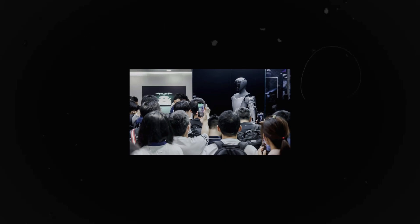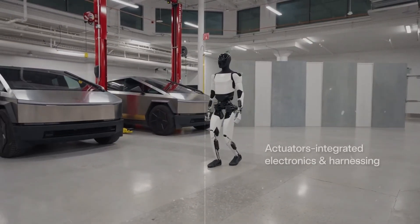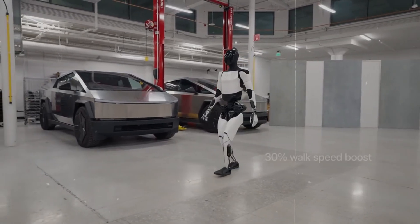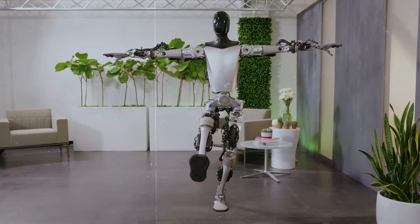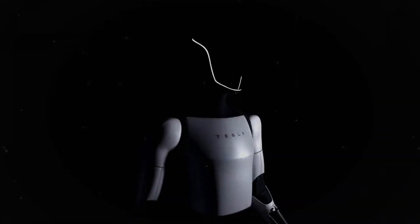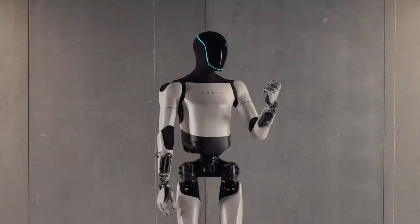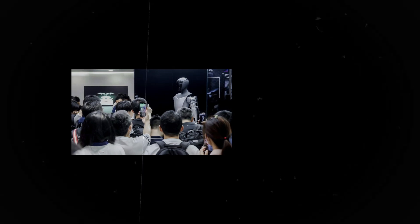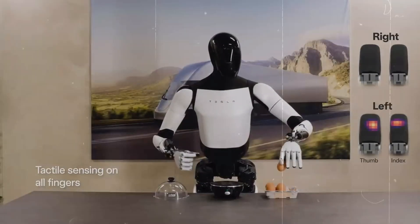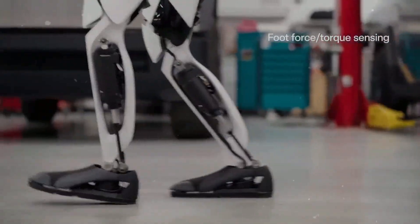But what exactly will this new version bring that's different? One of the most significant developments in Optimus Gen 3 is the new design of its hands. In order for the robot to perform everyday tasks with dexterity and ease, it needs to be extraordinarily complex. Optimus' new hand is designed to have 22 degrees of freedom of movement, a huge leap compared to the previous version's 11 degrees.